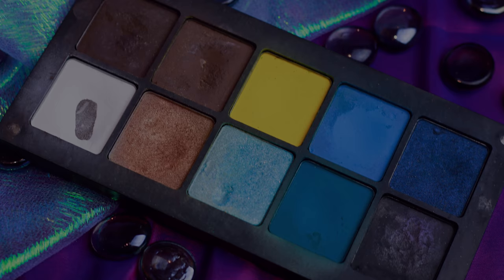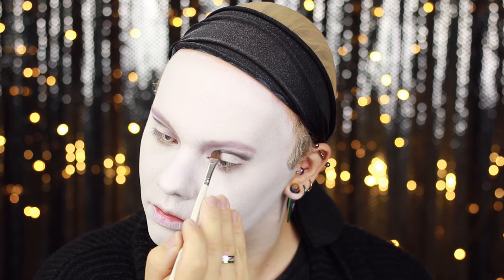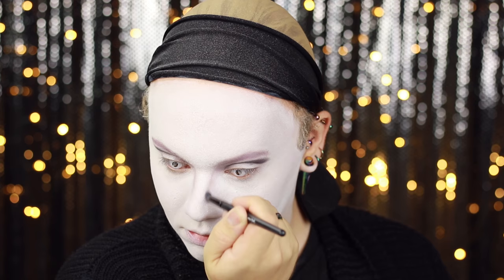I'm then going in and cutting a secondary crease in my real crease this time using the Inglot shade 391. Using the same pink and brown shades I used for the first crease, I'm connecting it up to my nose contour, bringing it down the sides of my nose and connecting it up at the bridge to that first crease.